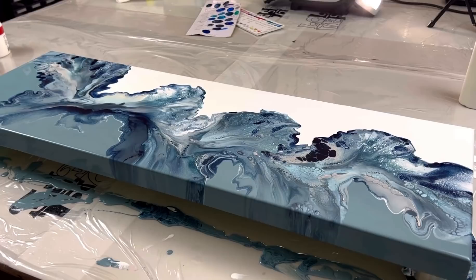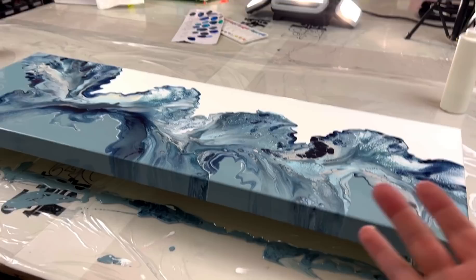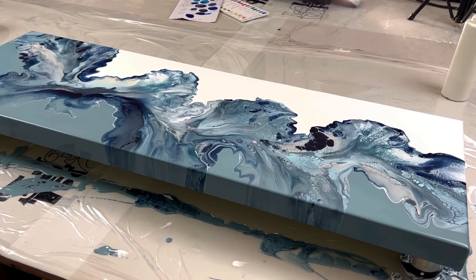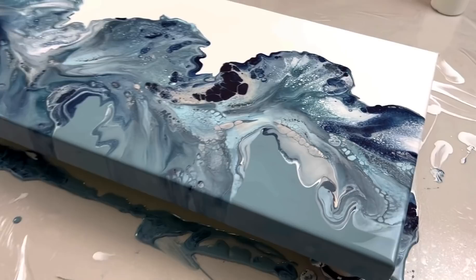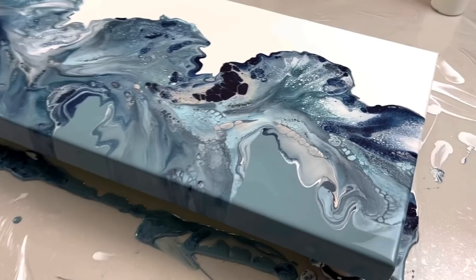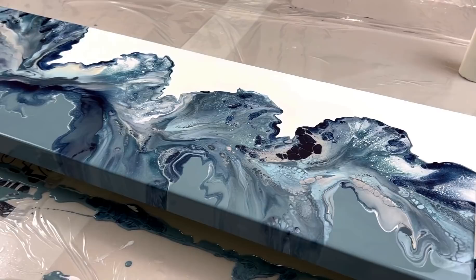Let me know in the comments what you want to see as a base color for a future color split. Keep in mind I want to continue this smoky type of palette — nothing too pop or vibrant. Everything you need to know is in the description below. If you're not subscribed, I'd love it if you would subscribe and hit that notification bell. Until next time — thank you so much for watching, have a good day, and I'll see you in the next video. Take care, bye!